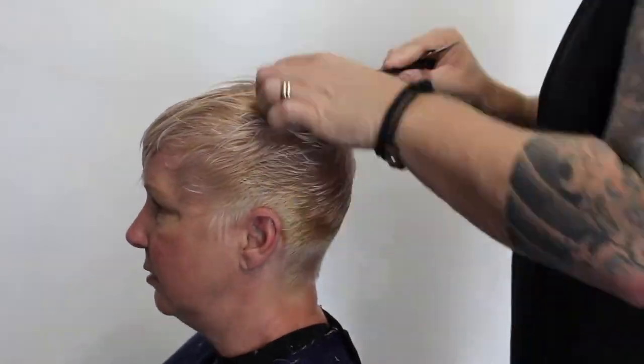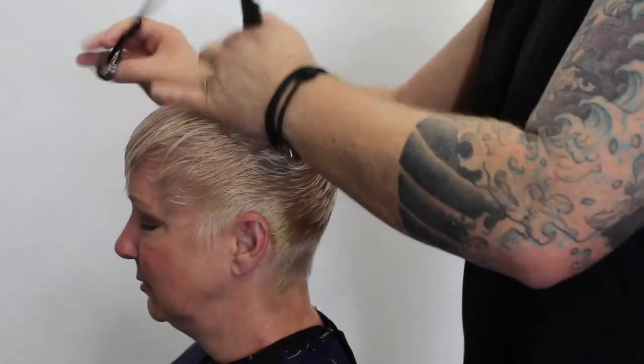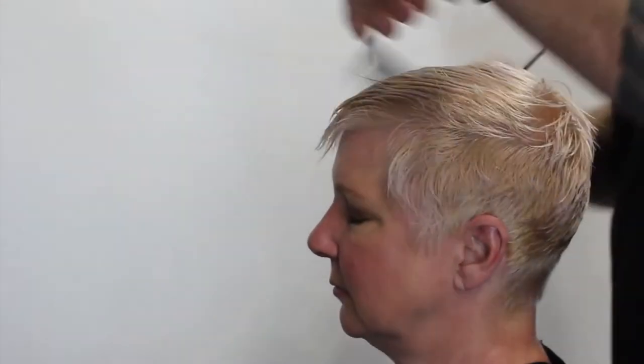So after doing both sides I move on to the top and the crown area. You can see I'm just going through and point cutting this whole section, pulling it straight up at 90 degrees. Just point cutting it, connecting it to the side, and again pushing the hair forward because I want the whole haircut to come forward.